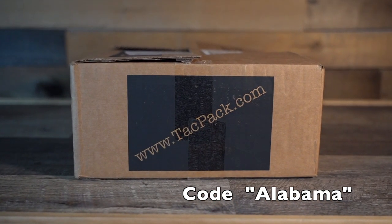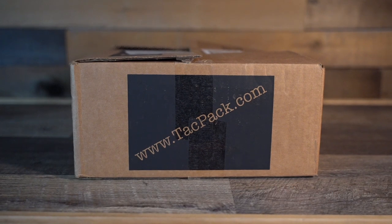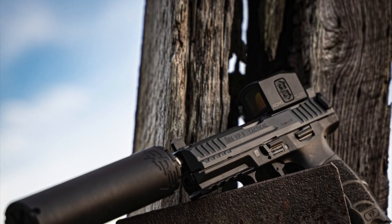Right now if you use the code Alabama, you'll get a $40 grab bag in addition to your regular package.